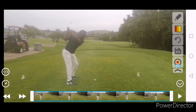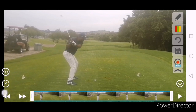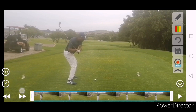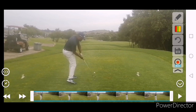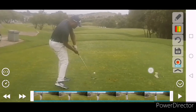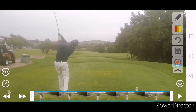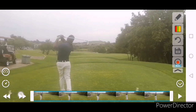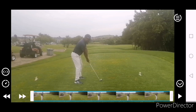Nice and stable right leg that we've been working on, set the club beautifully, and then changed direction beautifully with the legs — where you get a lot of your power from. And then a beautiful square release. You go around that left leg there. Beautiful swing, mate.